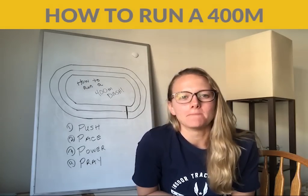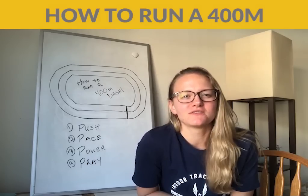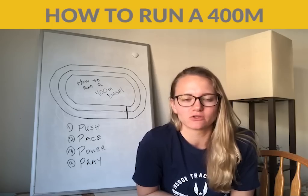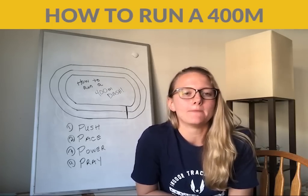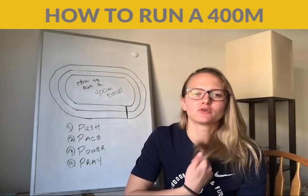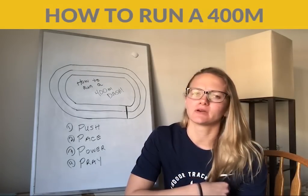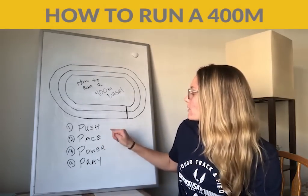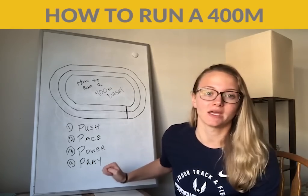So let's get started. There are four phases to the 400, and this is consistent with both the outdoor and the indoor 400. So there are four phases, and this is by Coach Hart — he created the Four P's. The four P's are push, pace, power, and then pray.